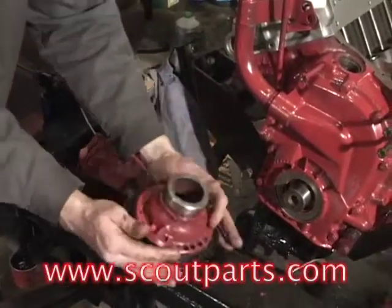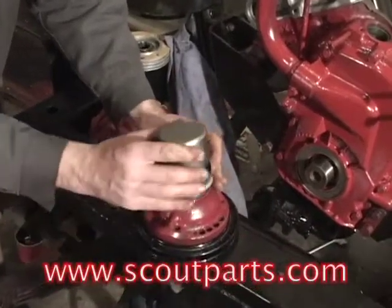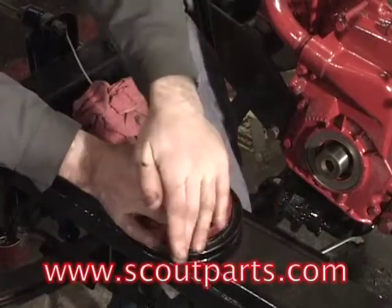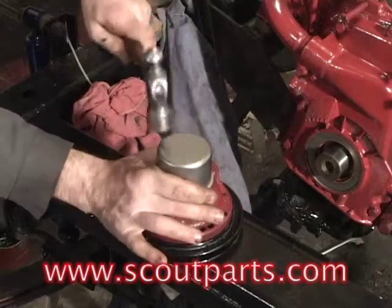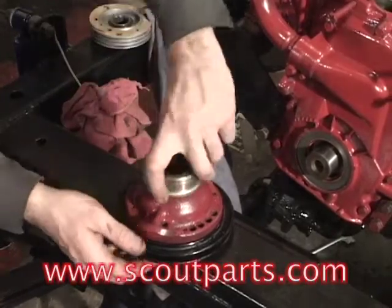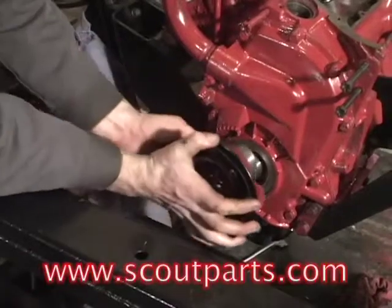This is the front pulley, or harmonic balancer. The thing he's putting on there is an easy sleeve, or speed sleeve. This prevents any old ridge that might have built up from the old seal on this pulley from being a leak hazard. You've got a new surface to push up against the new front main seal.